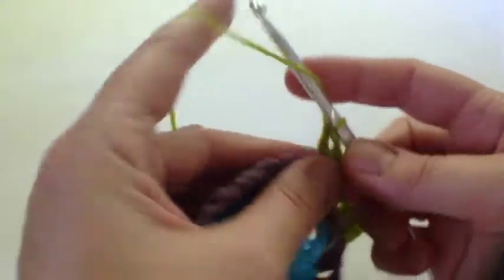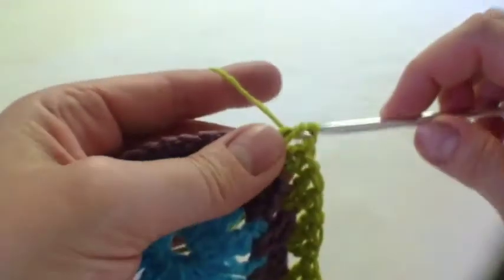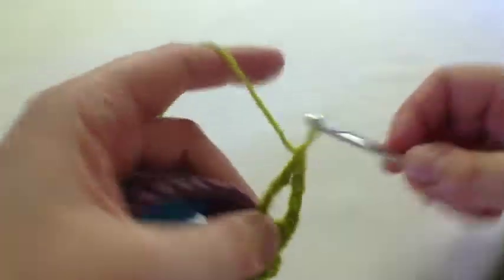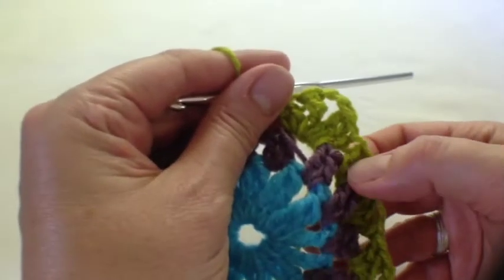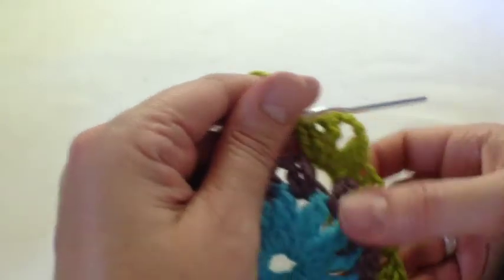For the corner we do two treble and a double treble — one double treble to give a bit of height for the corner — one, two, three, then two chains, and we reverse the shaping: a double treble and then another two trebles. You repeat that all the way around. There should be three trebles, then three treble, and two trebles, a double treble, the chain, and reversed.